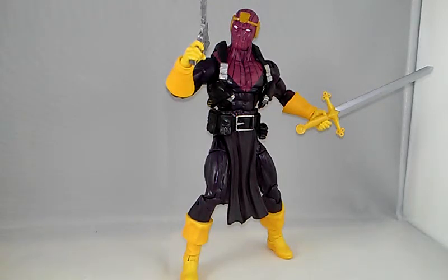So yeah, that's it for this video. This is Baron Zemo from the Marvel Legends Infinite Series Captain America wave. I've got more stuff on the way, so stay tuned. Don't forget to comment and subscribe — peace out!